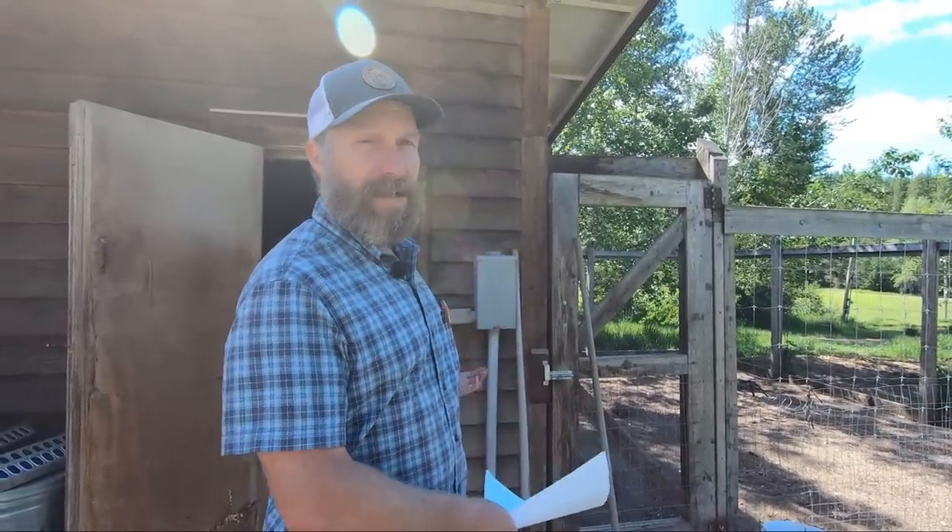Hey you guys, this is Josh with Homesteading Family and today we are bringing in our meat chickens for the year. I'm going to show you not only just how we bring them in and get them set up, but the whole process of getting a space all ready to go for them.